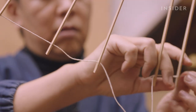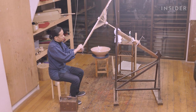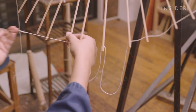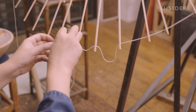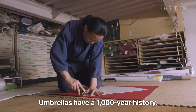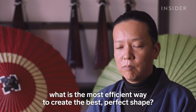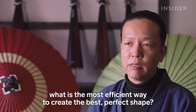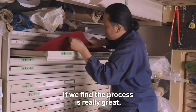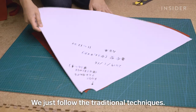Next, he begins connecting the bones to each other with a needle and thread. This has always been a crucial step — if the bones aren't evenly spaced out, the umbrella may not open and close, or could rip after only a few uses. The umbrella has a thousand histories. Craftsmen of that era were really looking for the best shape, the most efficient way to create the perfect form. If they found the process was really great, they didn't feel it was necessary to change. They just followed the traditional techniques.